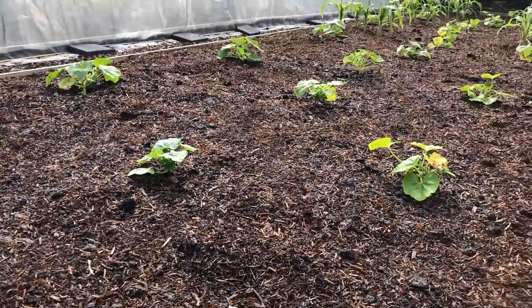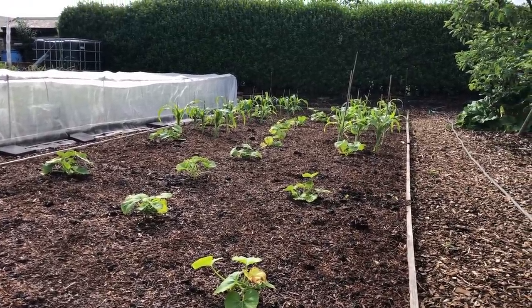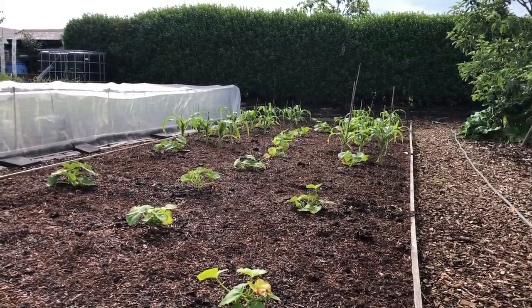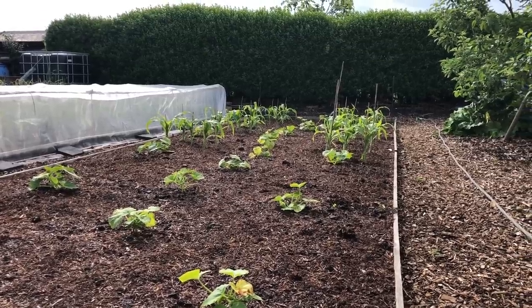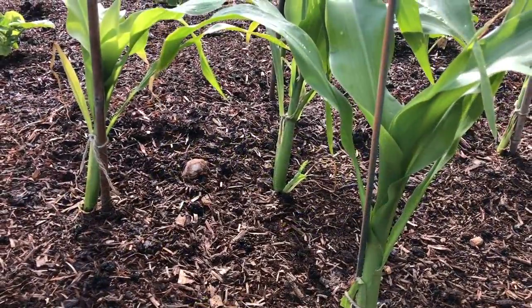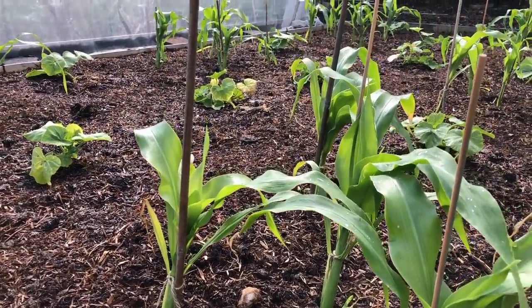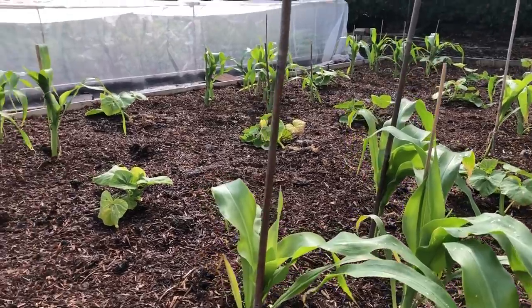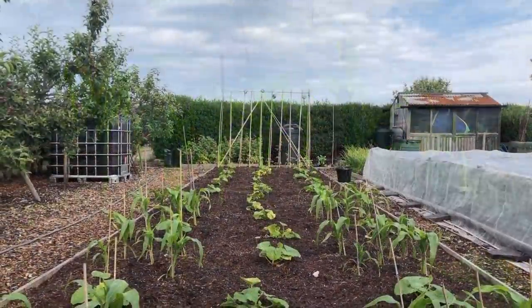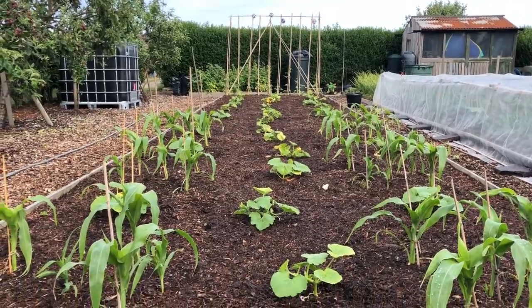We've got some sweet corn down there and I'm equally pleased with that — it's thickened up no end in the last week, which is exactly what you want to see. I had to put little stakes in because we had gales and the plants were so feeble, but now it seems incredible they needed those canes because they've just thickened up so nicely. I've just weeded this bed and it took all of 30 seconds — that's the kind of weeding I like.